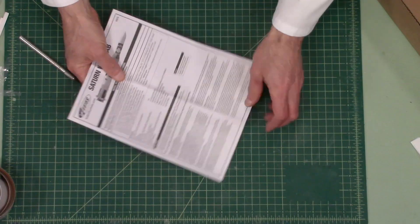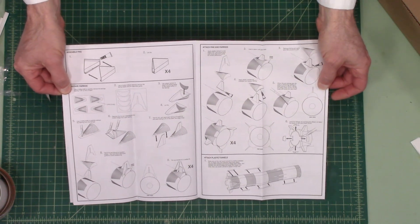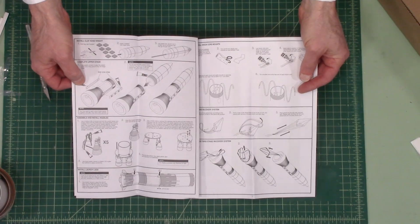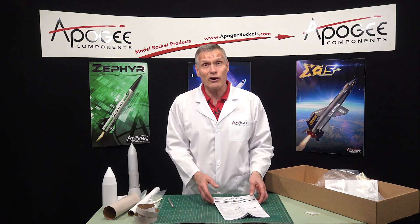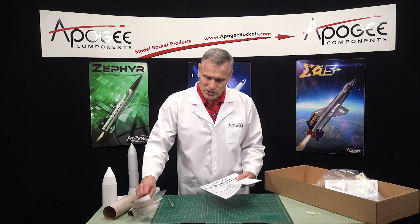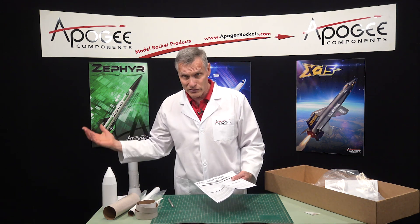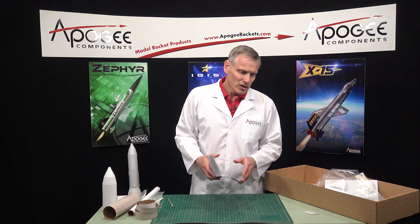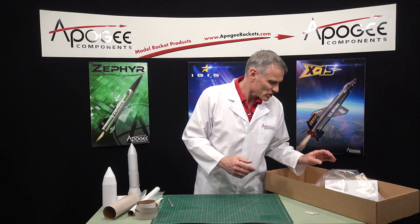Here are the instructions. Estes in general does a really good job, and they're nice and detailed with lots of illustrations to help you, although there are some places where they are a little bit vague. Like I was saying, the rings — they don't tell you to use the longer one as the shoulder on the forward part. But overall, they're pretty good instructions.